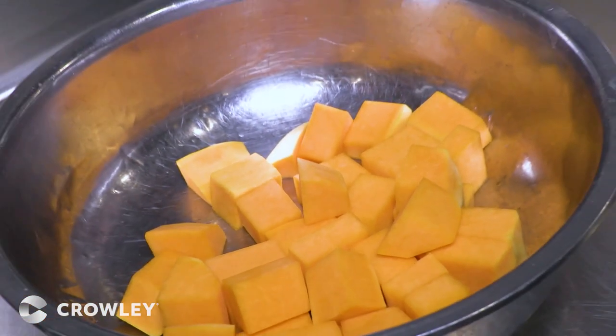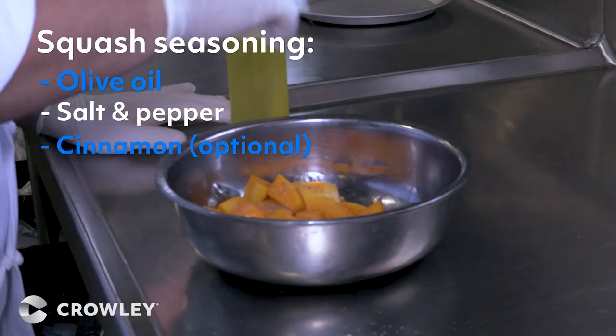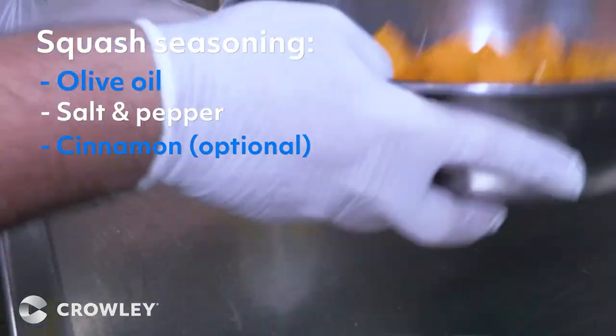So here we have the butternut squash — we're just going to roast them. We're going to put a little bit of olive oil, salt and pepper to taste. You can also do it with cinnamon.